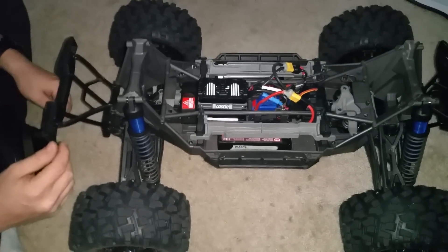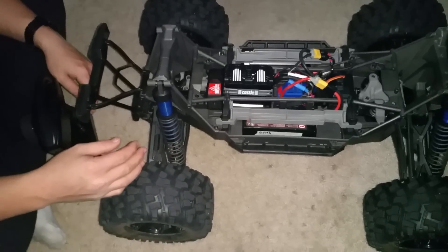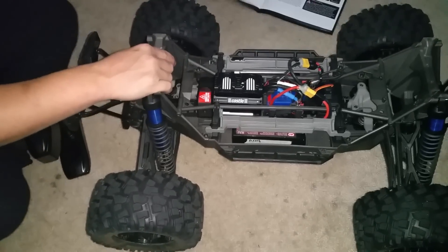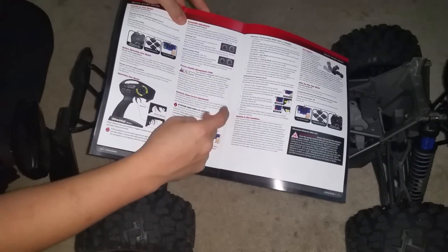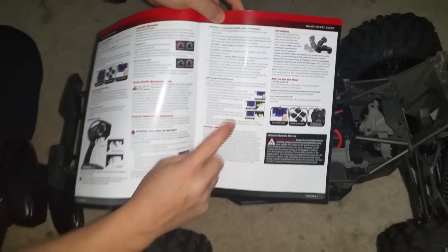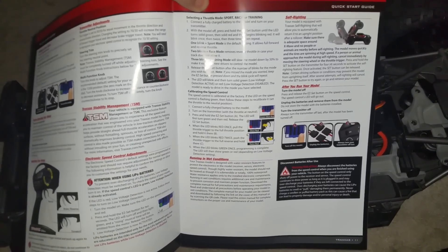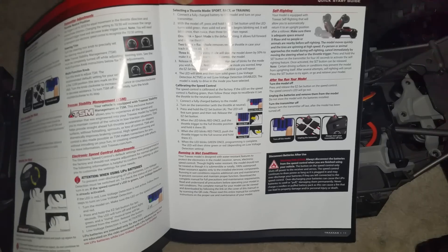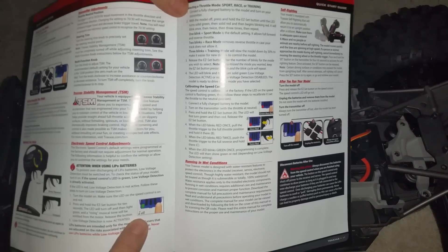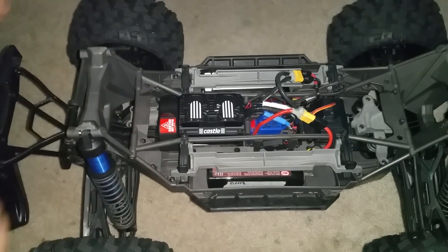Okay YouTubers, it's time to go over the calibration of the ESC and the different modes. We're going to start from the very beginning. In your book that comes with the X-Maxx, it has all the settings on your ESC. First up is calibrating the ESC for your trigger — whether you're using 50/50 or 70/30, sport, race, or training mode — and turning on your low voltage cutoff.